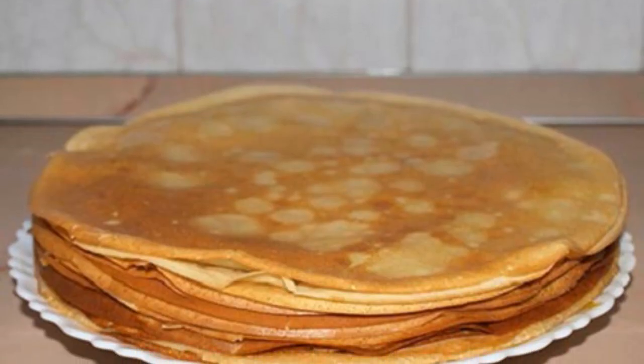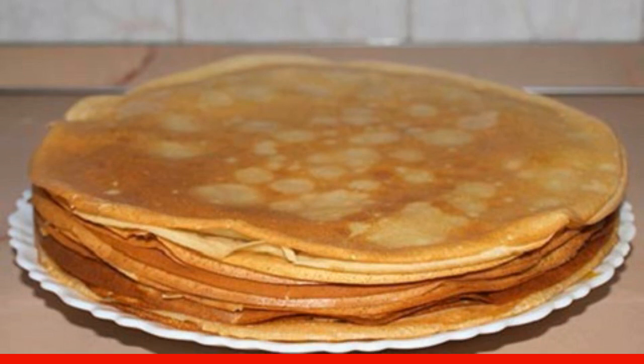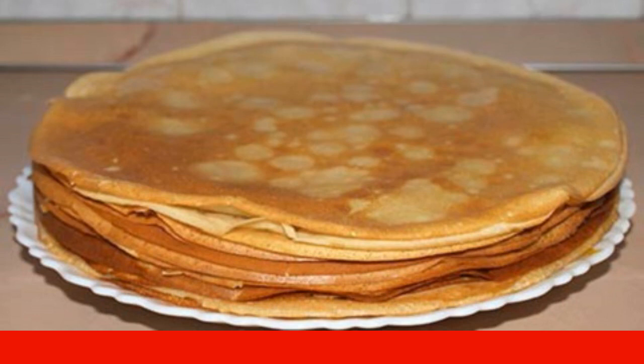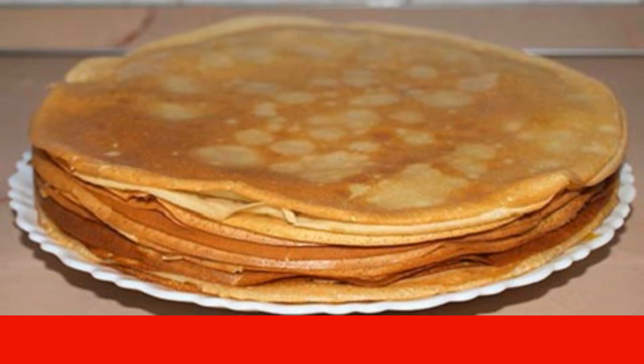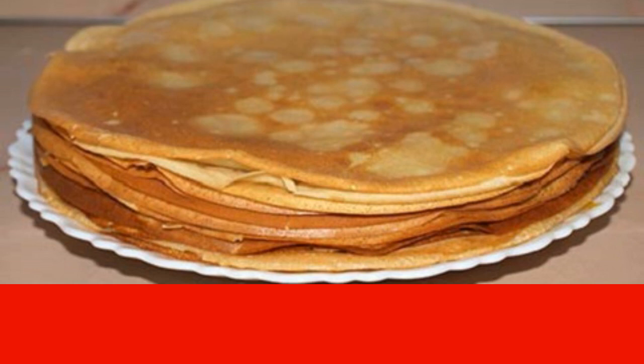When the frying process is completed, you can form pancakes with liver at home. To do this, put a little filling on each pancake and wrap it carefully. Before serving, it is best to fry them until golden brown in butter.